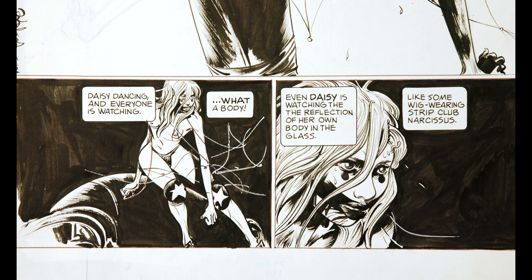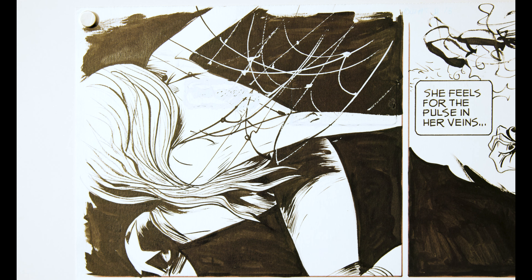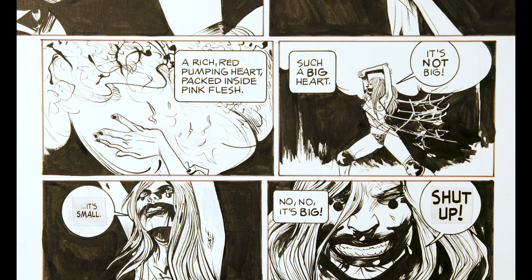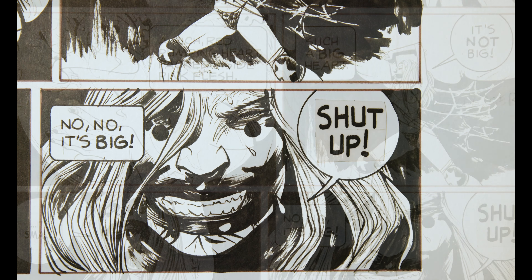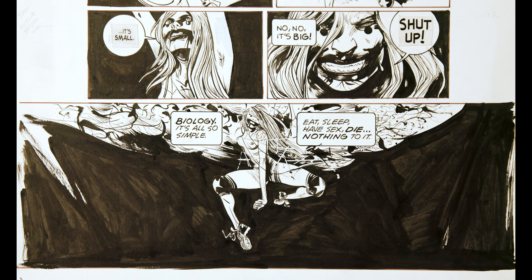On the second page of Chapter 21 we see her dancing again, talking about her heart that people can obviously see — pumping and red. She says it's not big, it's small. She's getting more and more frustrated, upset, and angry as the scene goes on.